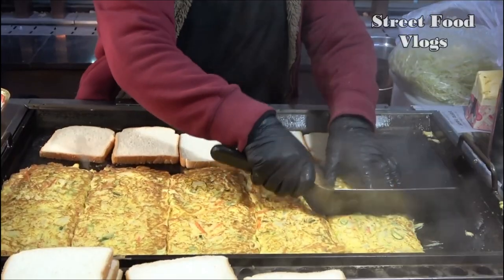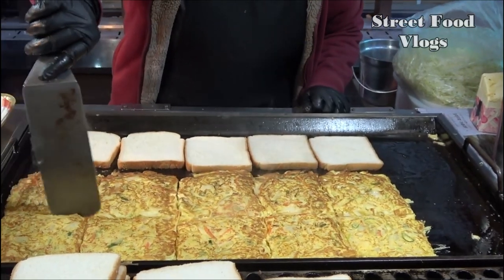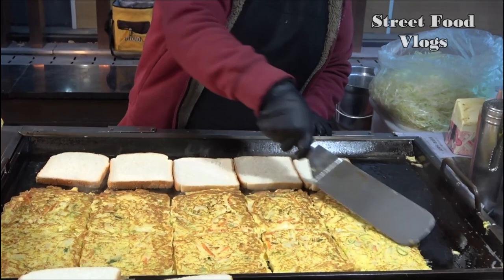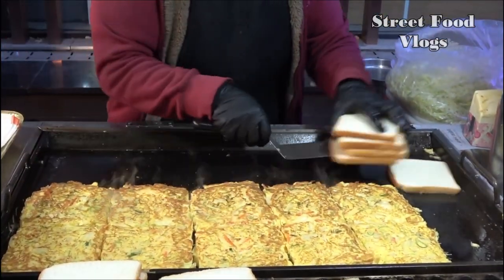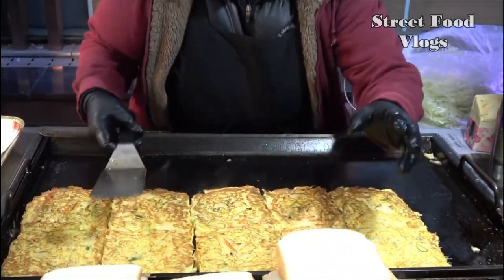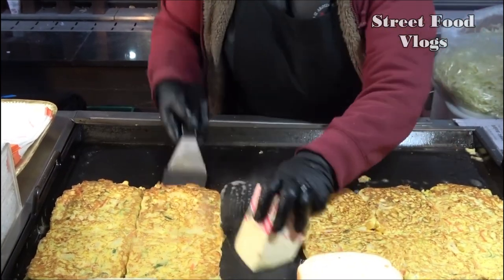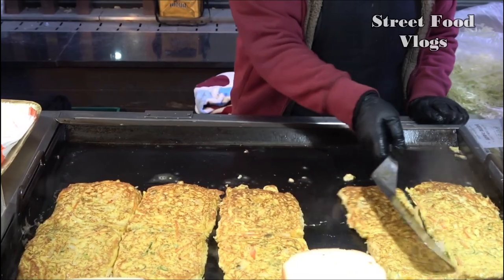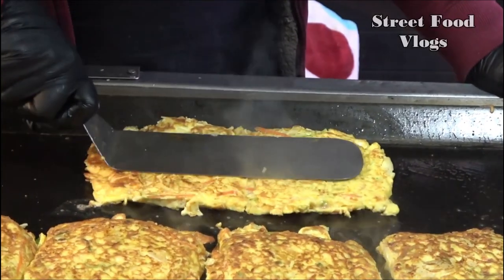I'll turn the heat up and lift the lid up. It's a good one. I love it. It's the best part of the lid. I love it. I'm going to put it on the side — it's too much for me to make a new one.